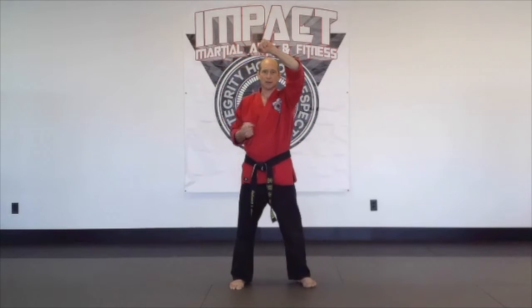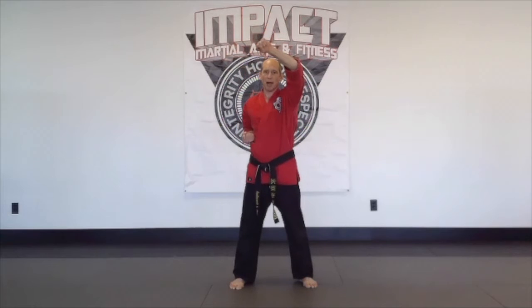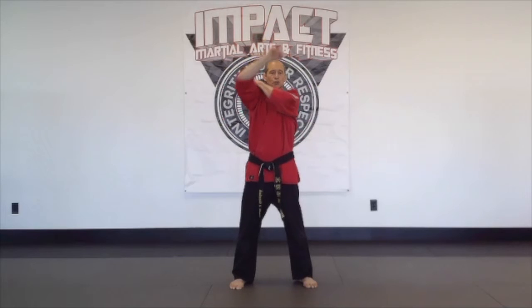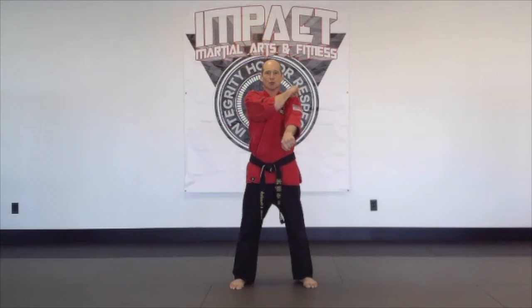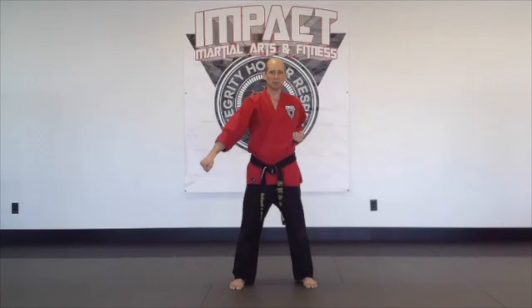For upward blocks, I touch my hip and then block straight over the head — touch the hip, straight over the head — palm is up, making sure the chamber is back tight. Then downward blocks go from your shoulder to the side — touch your shoulder, block to the side — repeating four times.